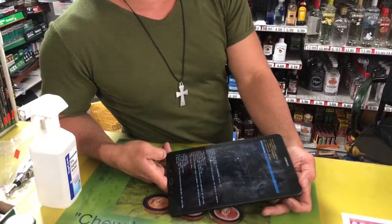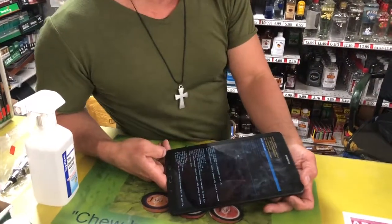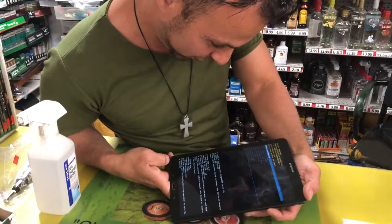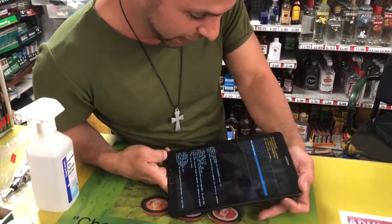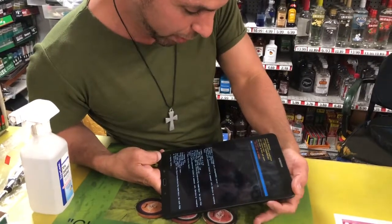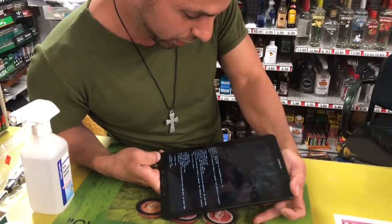Next we're gonna go down to wipe cache — I don't even know what that means, but we're gonna wipe it and push the power button. Are you sure you want to do this? Yes, we're just gonna try to clear the whole thing out.